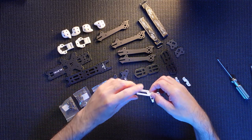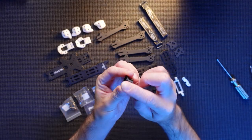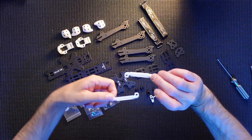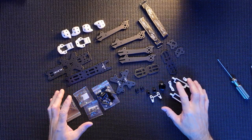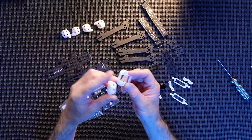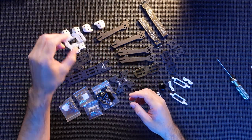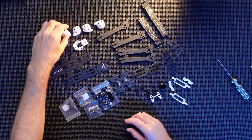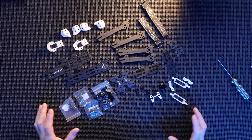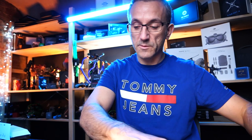Everything is superb, everything's packed nicely. Plastics are really nice. They even give you a little camera mount and camera protector here - a really nice touch. These are your mounts for your air unit. More plastics for your front and back. A couple of antenna options for mounting: one for a single antenna and one for your double - obviously your double if you're going DJI. Feet mounts as well. It's all there - a couple of straps. So without further ado, let's get this all put together and built up.